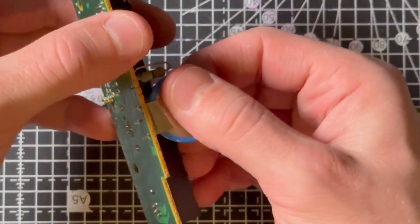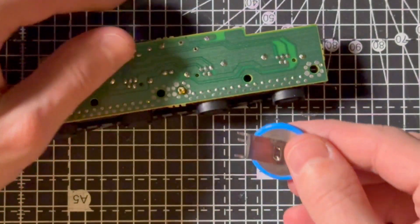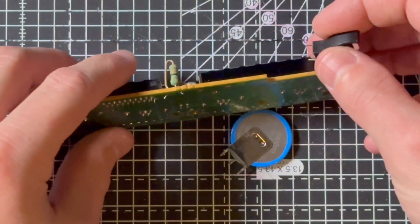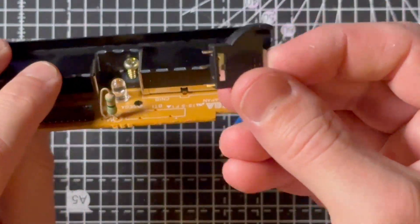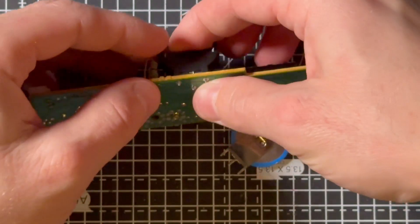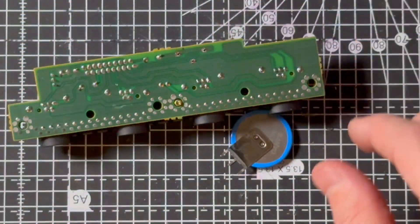The old battery should now slide out. I'm going to take my new battery holder and position it in exactly the same way — the one I've got is pretty much identical. Now I'll just solder that in place.